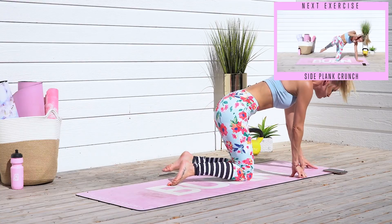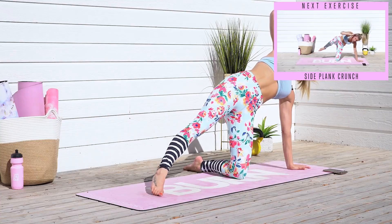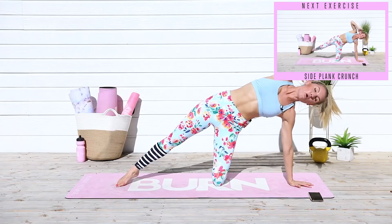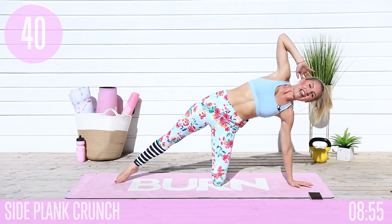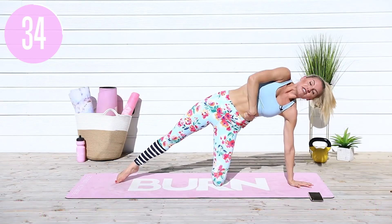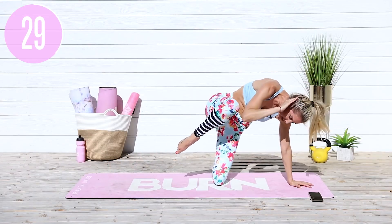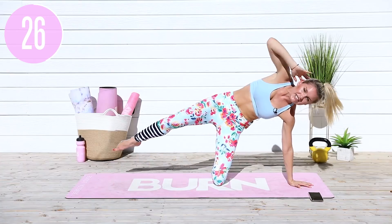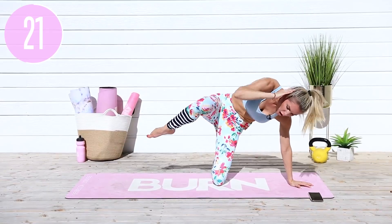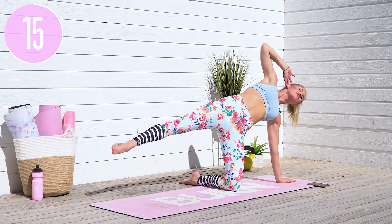We're going to take it into a side plank crunch. You're going to have one hand down on the ground, lift up, crunch in, and extend out. Modified version: just bring in one knee at a time. If you want more of a challenge, you're going to squeeze and extend. Think about somebody punching you in the side — squeeze, and as you extend, lift that oblique up nice and high. Open that arm up so you've got that nice elbow aligned all the way down to your hand.